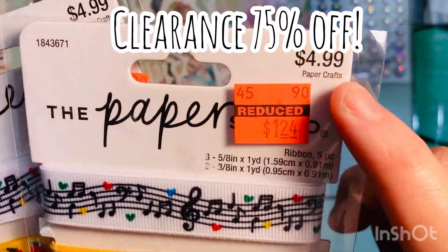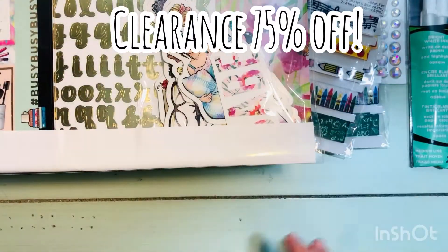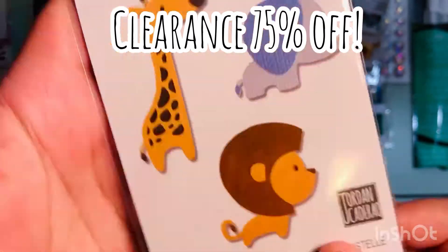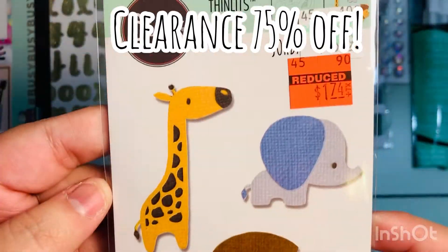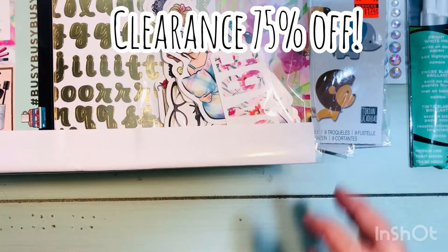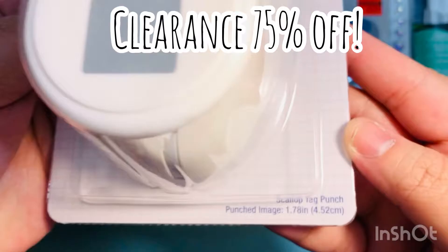I also found some clearance items at 75% off. Here is some back-to-school ribbon — these were $1.24, originally $4.99. Then I found some Sizzix dies. This one is cute little bitty zoo animals, and look at how the giraffe is one whole piece — it's not individual little pieces, so that's going to be a time saver. $1.74 — really a great deal.